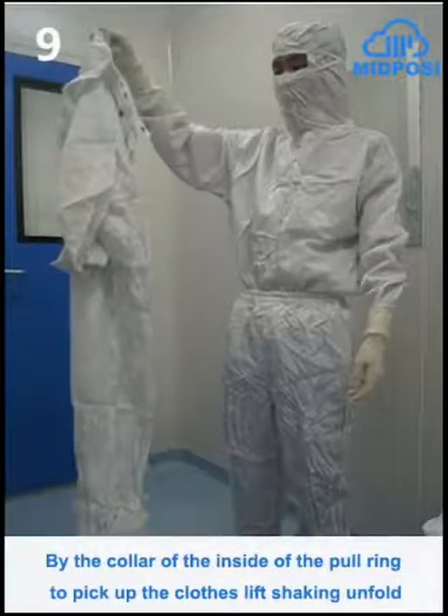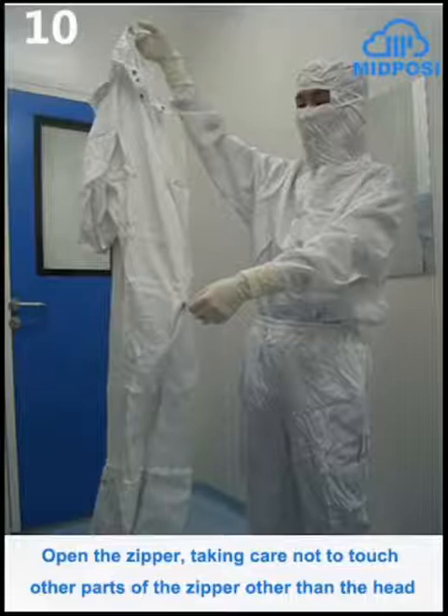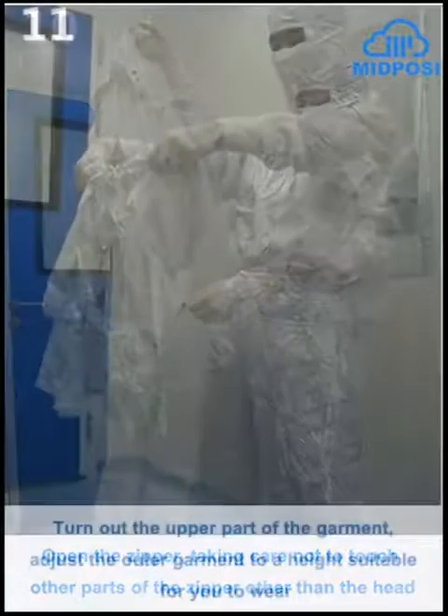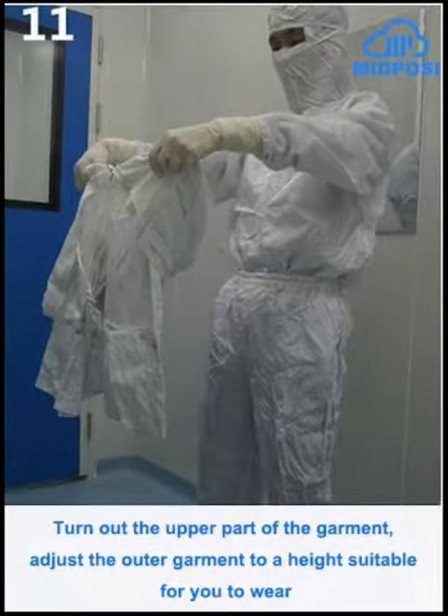By the collar of the inside of the pole ring, pick up the clothes, lift, and shake to unfold. Open the zipper, taking care not to touch other parts of the zipper other than the head. Turn out the upper part of the garment and adjust the outer garment to a height suitable for you to wear.